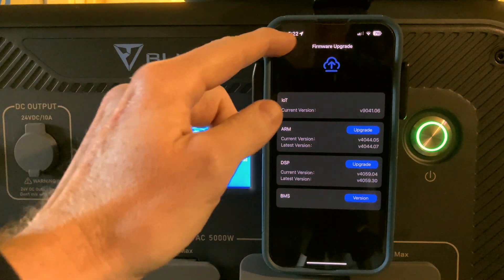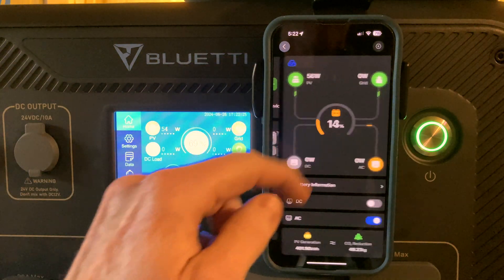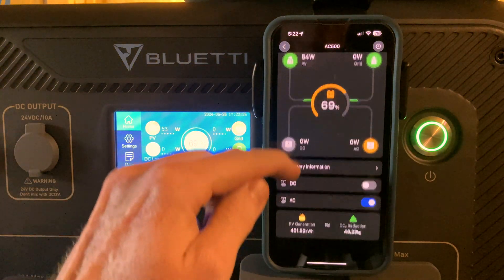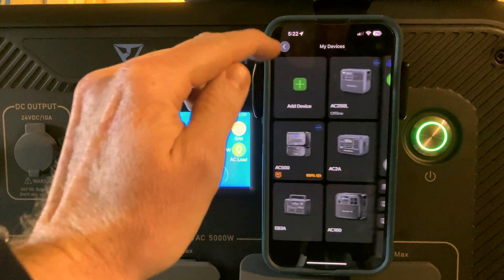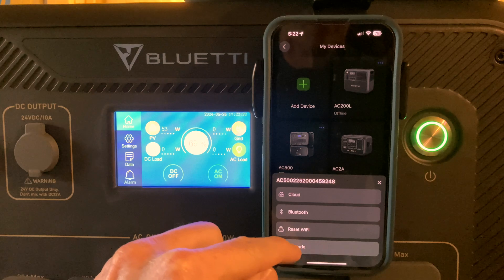I will exit this menu and show the shortcut method. Tap on the three dots, then tap on upgrade, and it takes me to that same update menu.